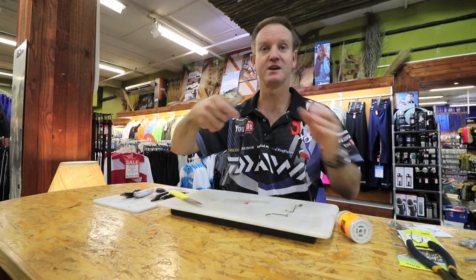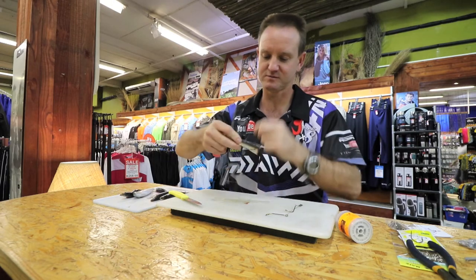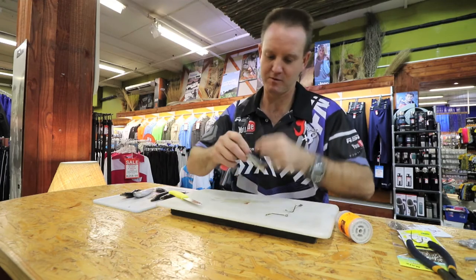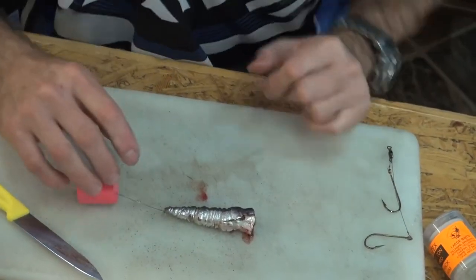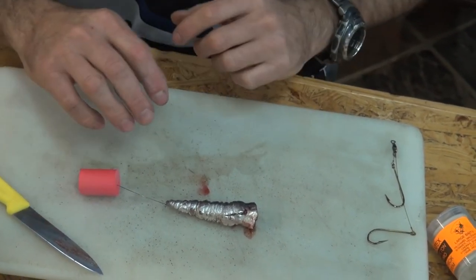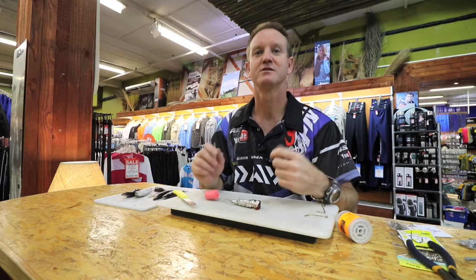Our trusty latex cotton, preferably thin. That there is our general quick, easy throwbait for Shad — the standard old-fashioned Shad fishing trace and bait.